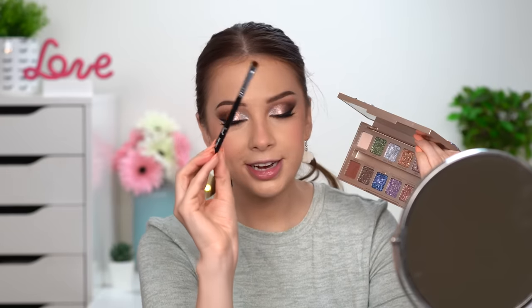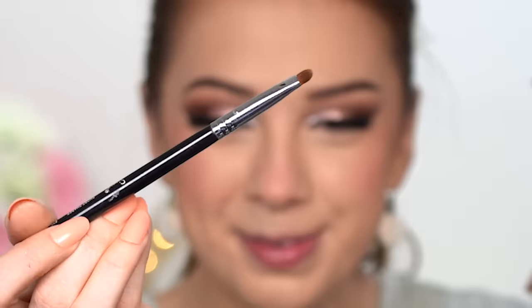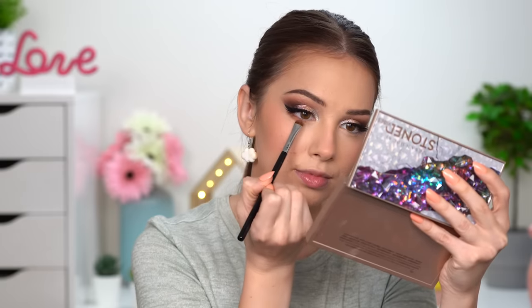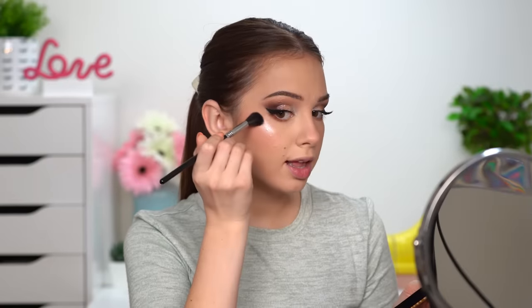Going back to the eyes to finish the look — I'm taking the Sigma Short Shader brush, the E20, a very tiny little brush. I'll use it to take the peachy shade and some of the brown shade and smudge those colors under my lower lashes. Then I'm using the Benefit Cookie highlighter — a little bit along the brow bone and a little bit in the inner corners of my eyes.